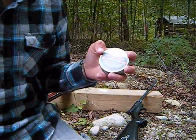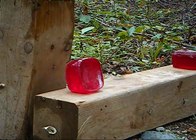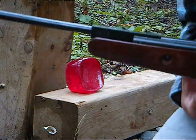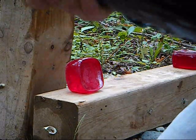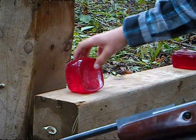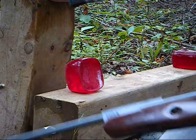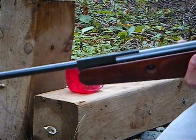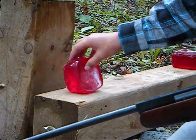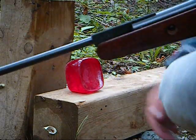We have the predator poly mag in the chamber. Here's our ballistics gel, and here's our backstop in case it passes through. We're going to head back to 10 yards, see what happens, then set up another ballistics gel and shoot it with the .22 rimfire to see the difference.